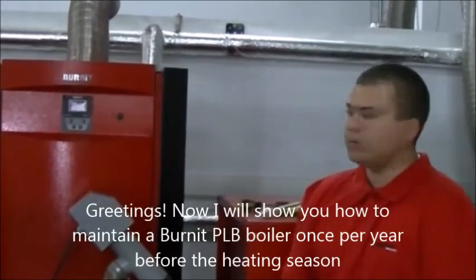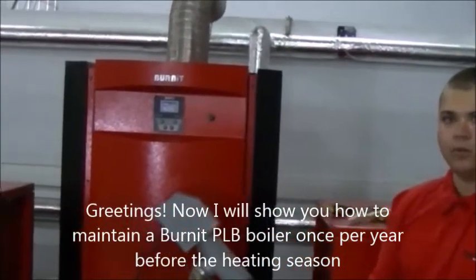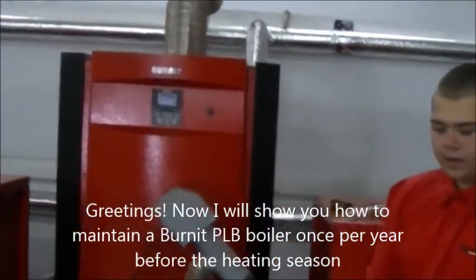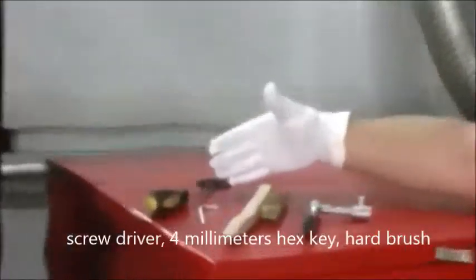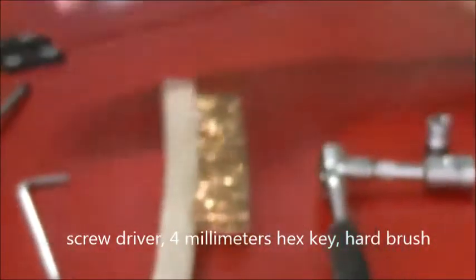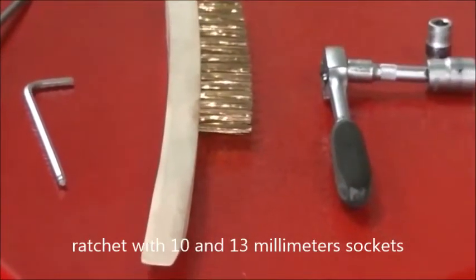Greetings. I will show you how to maintain a Bearknit PLB boiler once per year before the heating season. We will need a vacuum cleaner, screwdriver, 4mm hex key, hard brush, and a ratchet with 10 and 13mm sockets.